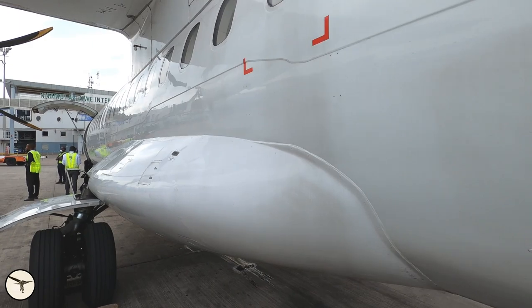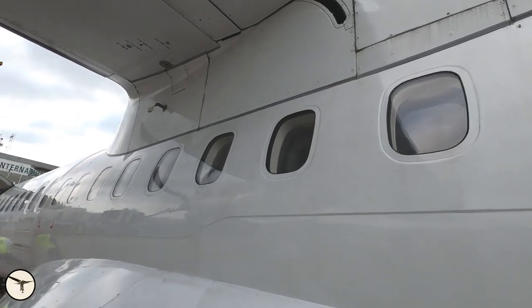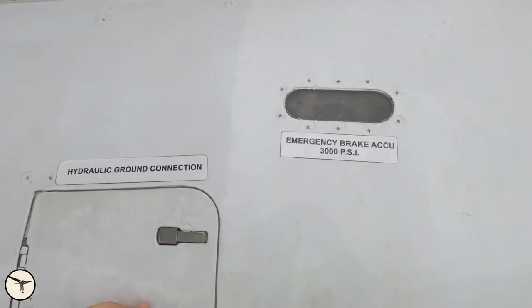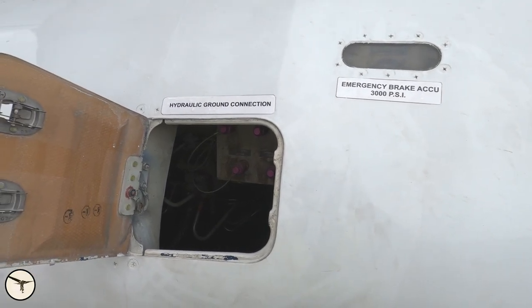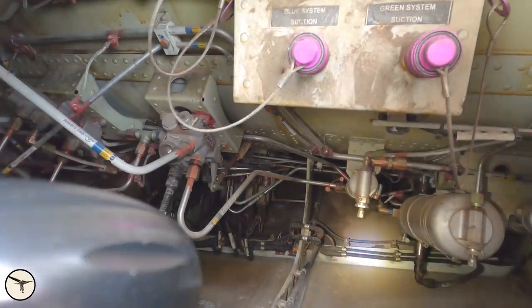We move forward along the fuselage, check that there are no wrinkles in the skin, and we are coming to the left main gear fairing. Here is the hydraulic bay. The emergency brake accumulator should show minimum 1600 psi — here it's almost 3000. I like to open the panel doors and take a look inside, and make sure there are no leaks in the hydraulic system.